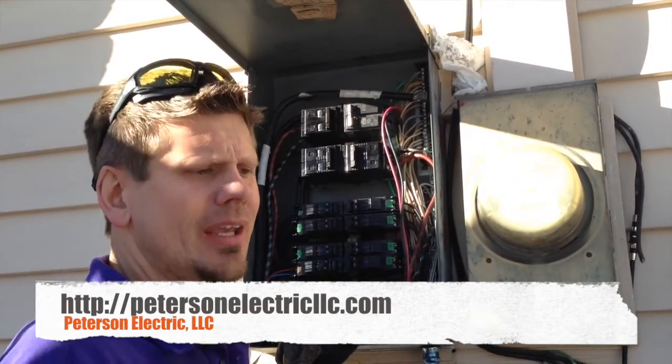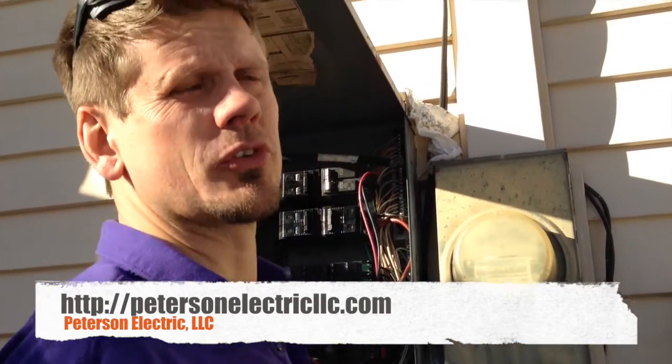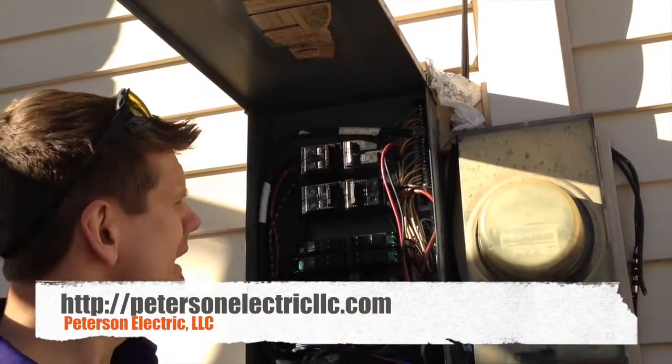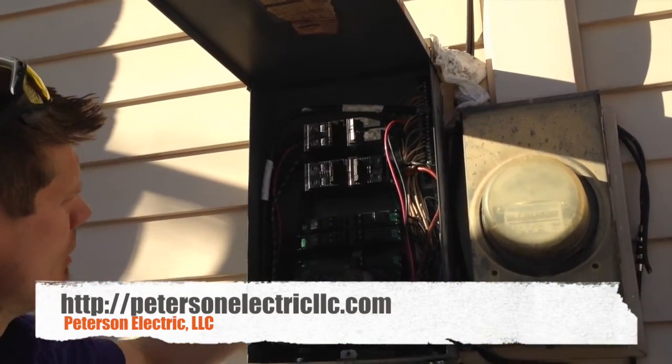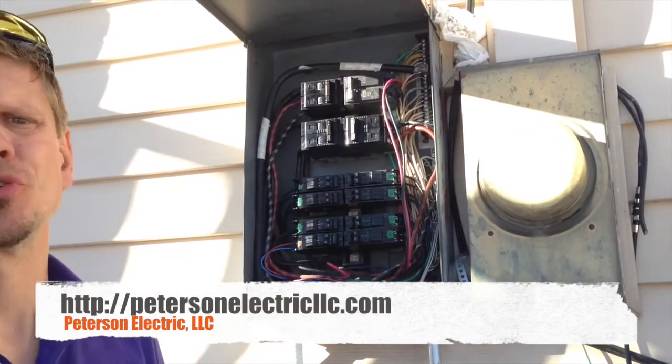One of the things that we found — and we actually found out later that the homeowner's son was trying to help the parents — but he actually applied Deox on every single breaker and every single neutral, and you're not supposed to do that.